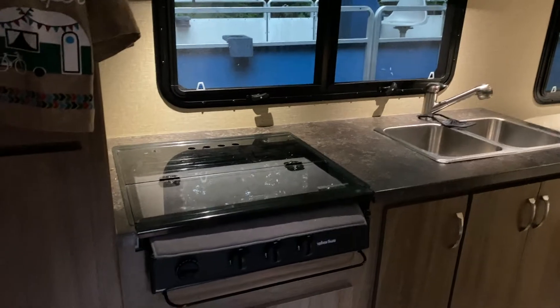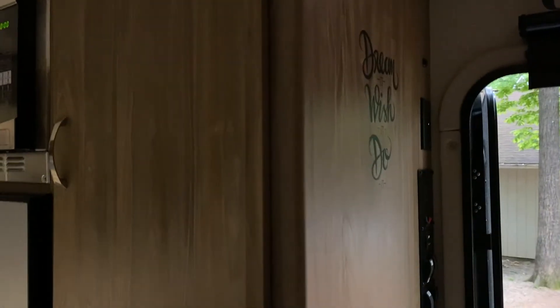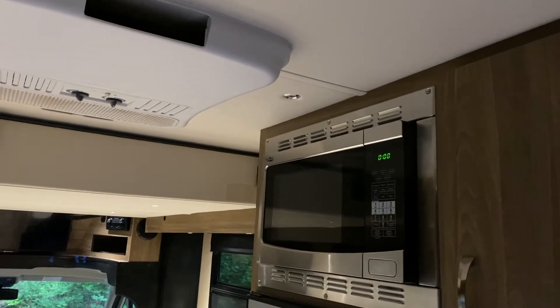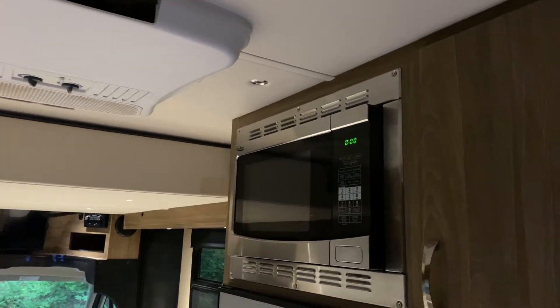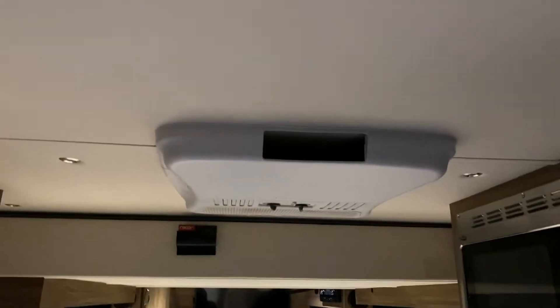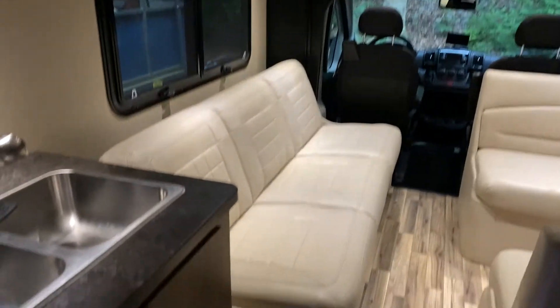There's the sink and the stove right there — it has lighting underneath on the cabinets. There's your air conditioner, and this side here is your controllers to control everything: your buttons, drawers, and a microwave — I guess a convection oven type microwave. We don't ever use it. Good size refrigerator for this size of an RV. Air conditioning up top. Got the couch down here — it folds out into a bed.